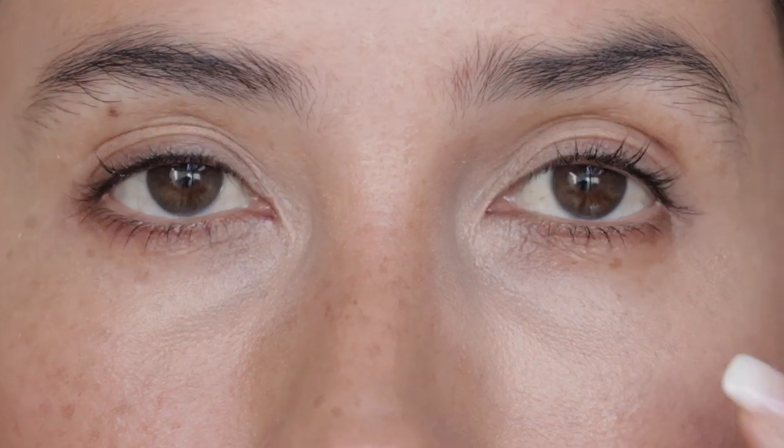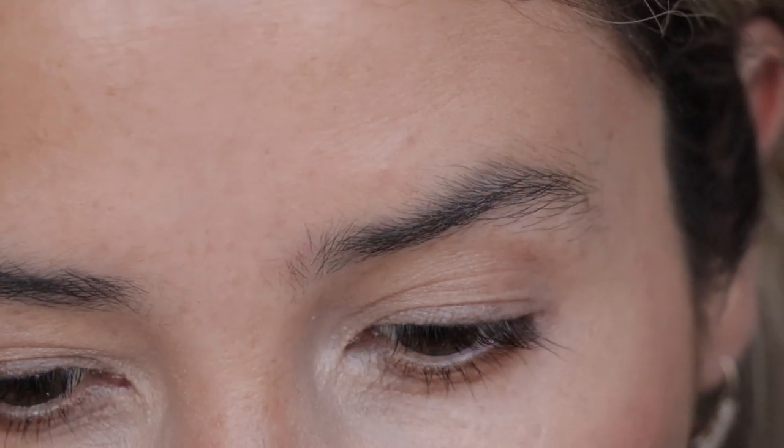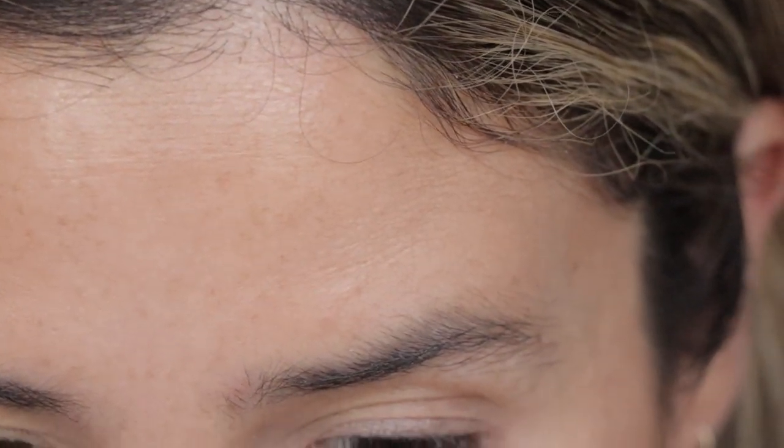Now that you're really close, it hasn't settled into my fine lines very much — just very slightly right here, but very minimal. It has a very natural feeling and texture, doesn't really move, and honestly looks like skin. It has a very light luminosity, not dewy at all, so it actually doesn't emphasize those fine lines.